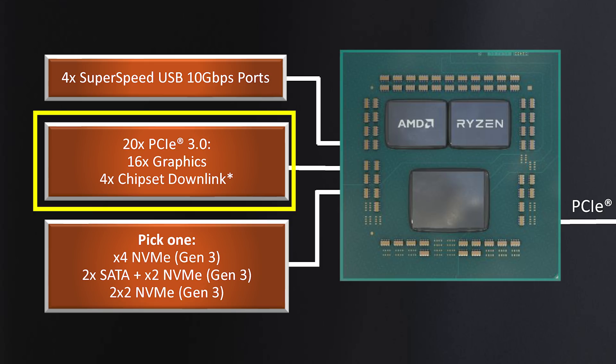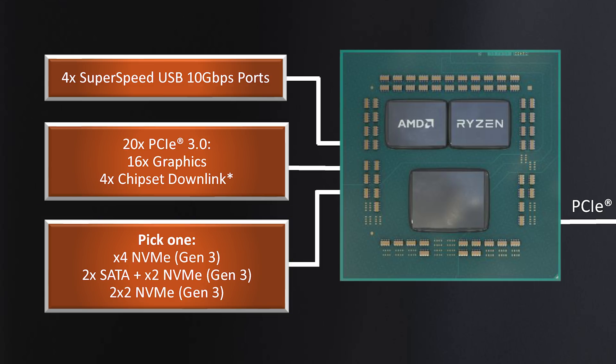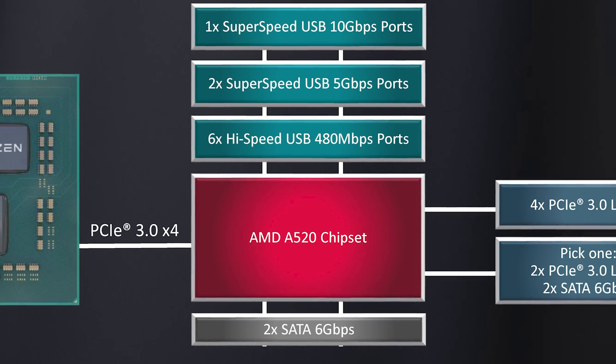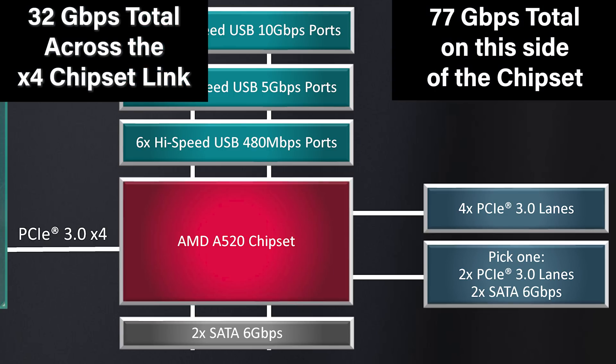You actually can't use those four lanes — that's what connects the chipset to the CPU. You then get a choice at the bottom: you can have four NVMe lanes Gen 3, you can have two SATA and two NVMe lanes, or two by two. This is basically if you wanted two two-lane NVMe slots, or one two-lane NVMe slot plus two bonus SATA ports. Almost every single board is going to go with the first option: a single M.2 slot with four lanes — Gen 3 times four, or 32 gigabits per second. On the right-hand side in lighter blue connected to the chipset, you have a variety of USB ports on top, which has far more combined total bandwidth than you can use if you're also using the other PCI Express lanes on the chipset.